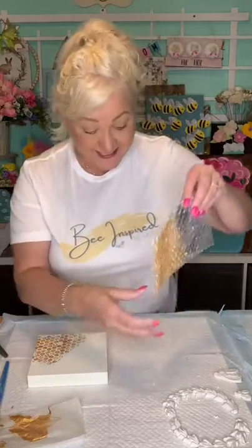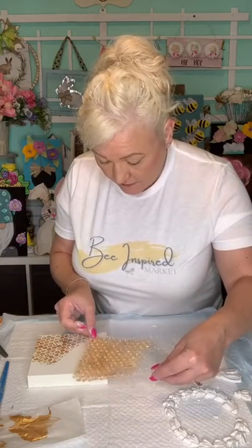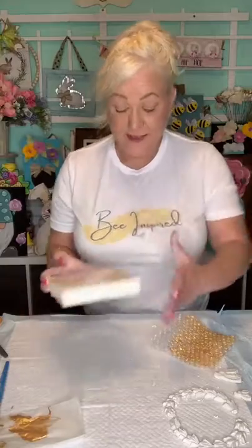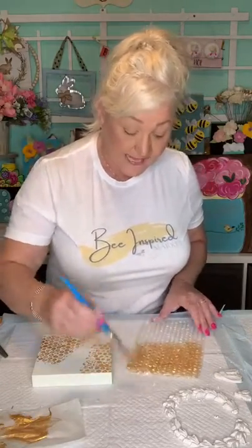I want to see you guys do this because it's fun. We're just going to randomly place the bubble wrap. It's kind of fun figuring out where you're going to lay it down. Super cool - Janet said this is super cool! You could absolutely cover the whole thing with the honeycomb. Janet said could you imagine using big bubbles - yes! That would be amazing.